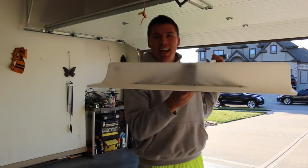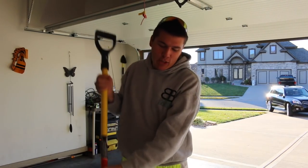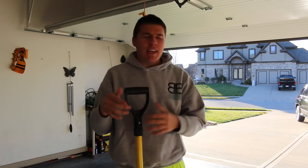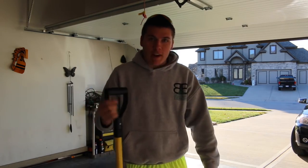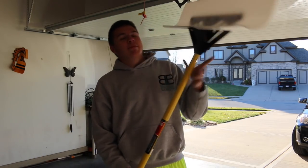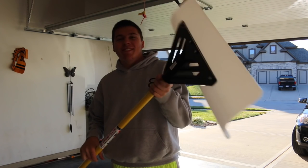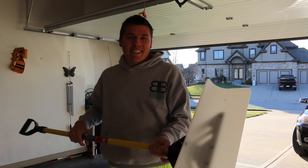Alright guys, put this together and that's it. This is it — I'm super excited. This is the 30 inch. I'll leave a link, I got it on Amazon, so that's where I got it. Looks beautiful. Can't wait to use it, and I'll try to make a review on it when it snows. See you guys, bye.